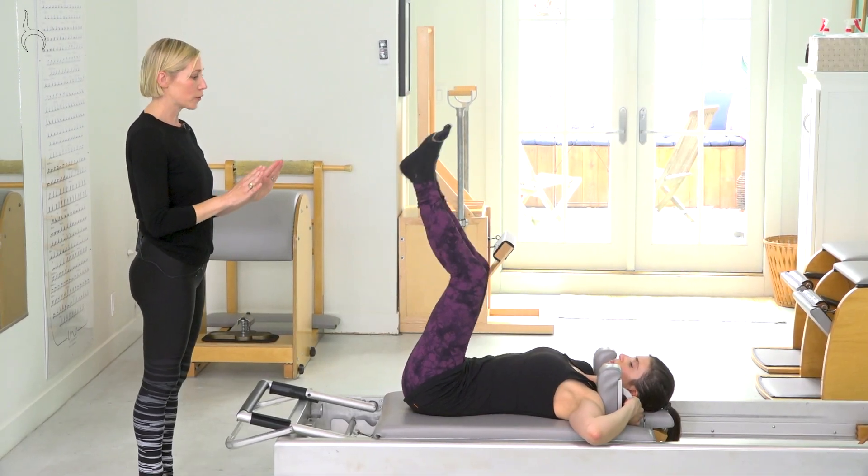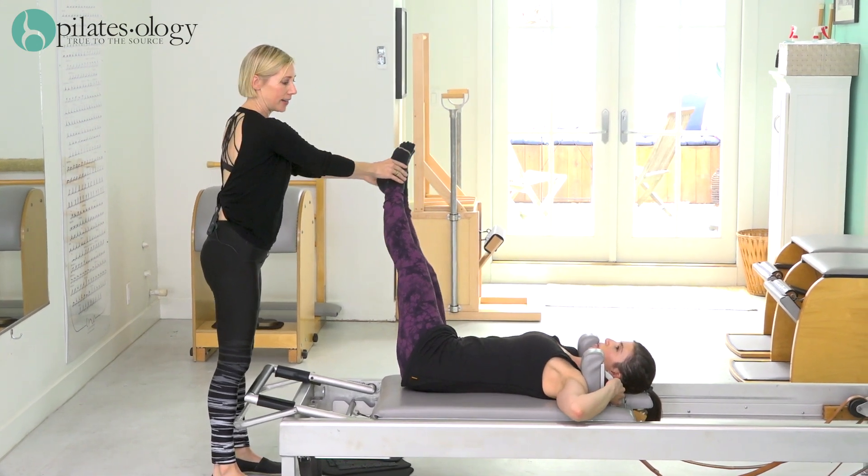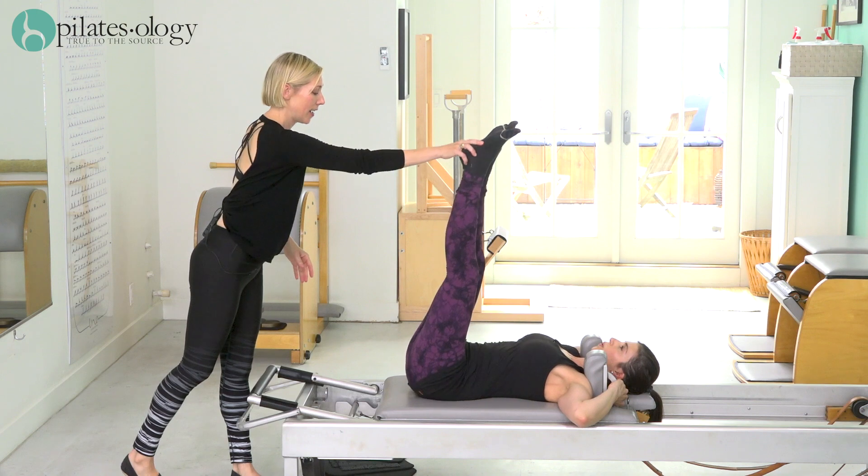Start with your legs straight up. We're gonna do the first one with your back flat. Take your legs to the side, come down to 45 degrees, do the other side, and center.